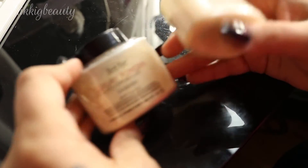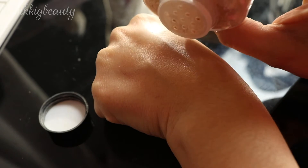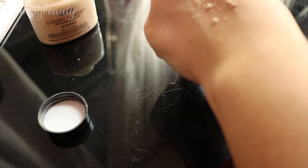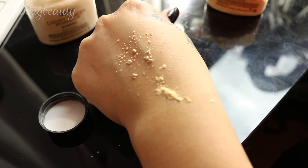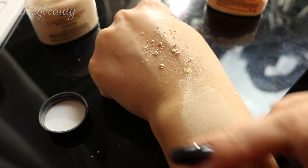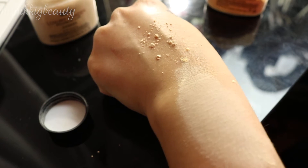Here we are with the knockoff banana powder and the original. I'm going to tap a little out on the back of my hand. It takes a little bit to come out of the knockoff. The original just flies out, so I don't want to waste it. The original is a much, much thinner product — this knockoff is thicker. The original blends so seamlessly; this is the one you bake with.